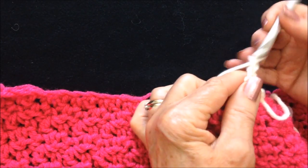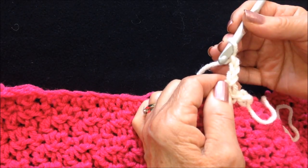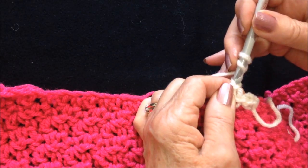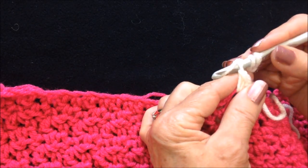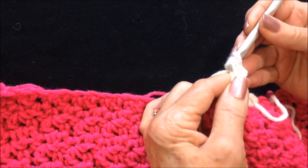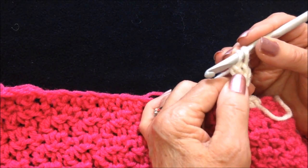Chain three: one, two, three. Now in this bottom stitch of the chain three, I'm going to make my bobble. Yarn around the hook, insert into the stitch, pick up the yarn and pull it through. Pick up the yarn, pull it through the first two stitches. Now I'm going to do that four more times.